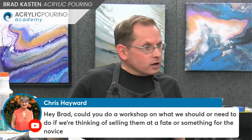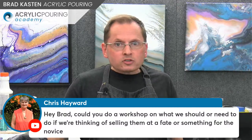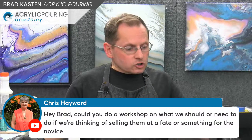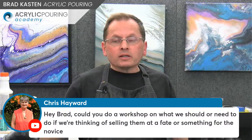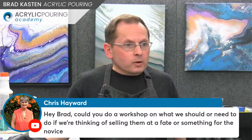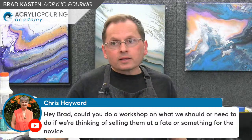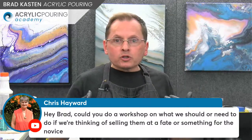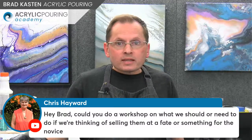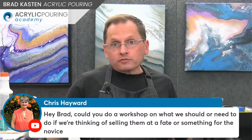Chris is asking if I could do a workshop on what you need to do if you're thinking of selling at a fair or craft show. We could have a talk about that — about selling your work at an event. Maybe in the membership we could do a studio chat sometime: talking about what you need, how to price your work, taking payments, and what to take with you. All of these shows and craft fairs operate a little differently, but it depends a lot on how they have their fair set up.